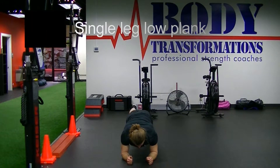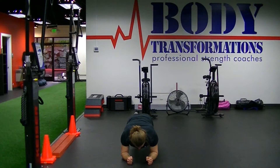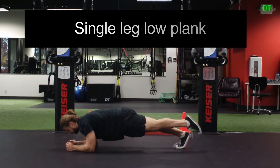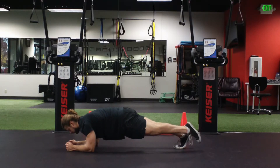This is the single leg low plank progression. From our low plank on the forearms with two feet down, we're just lifting one leg and pointing the toe of the lifted leg, thinking about contracting that calf and hamstring. We are trying to resist any kind of pelvic rotation or dipping in the spine here — keep the glute squeeze and the abs tight.